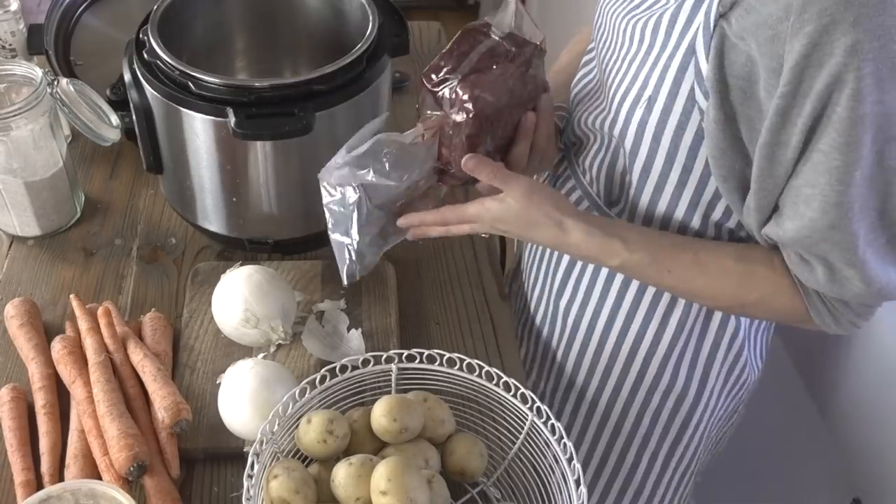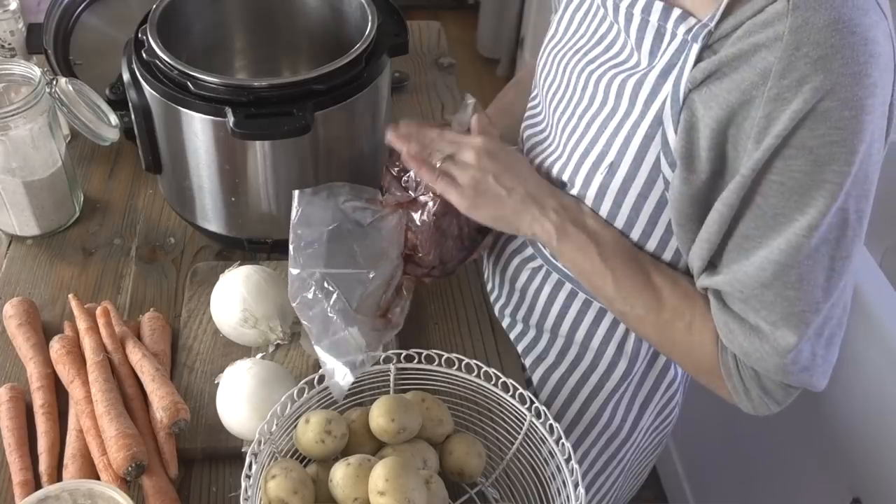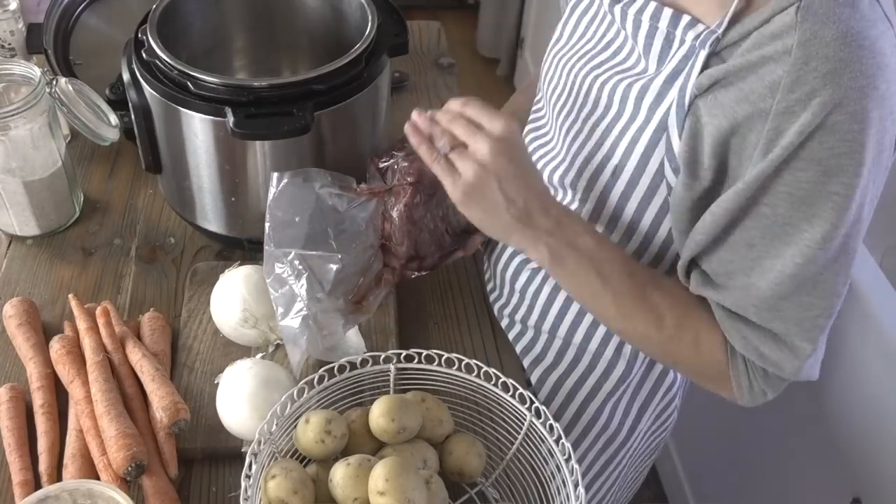Our family loves to order a grass-fed cow. We get a half cow which we split usually with my sister from a local farm. Grass-fed beef is notoriously dry and not very flavorful, but we've adapted to know how to cook it to make that not the case. This beef is 100% grass-fed, not grain finished, and the instant pot is the best way to cook it — not only fast but to make it super tender and delicious.